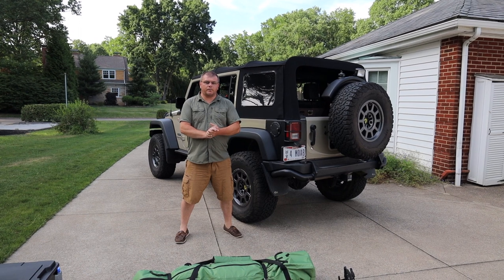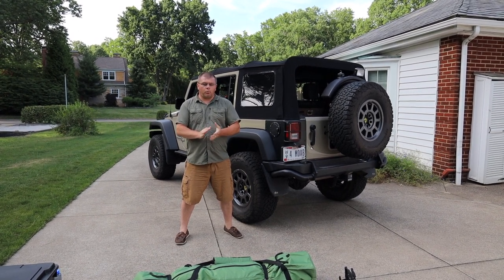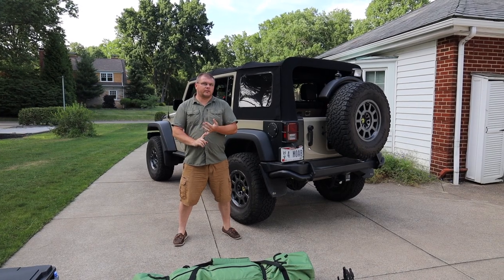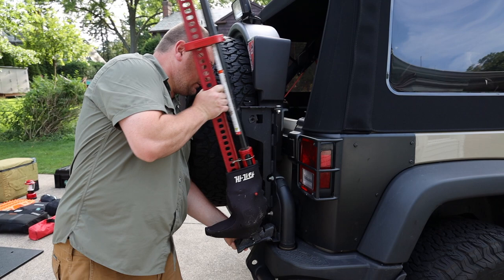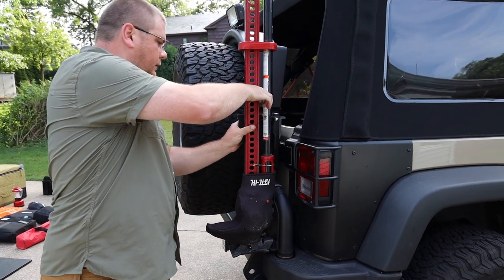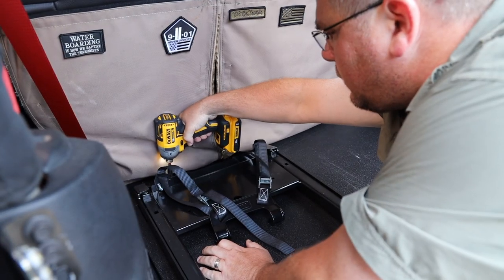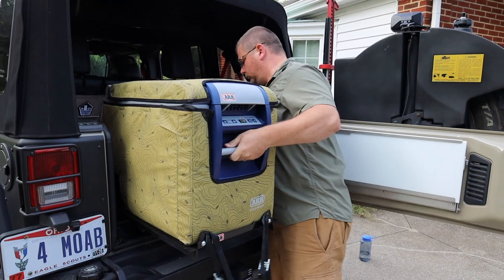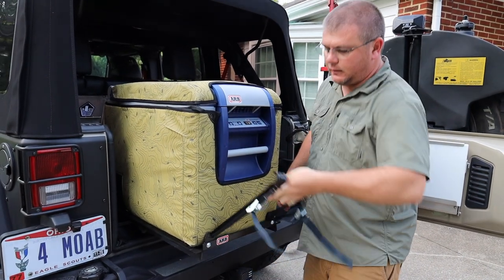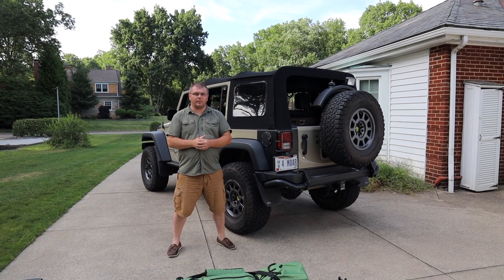Hey guys, we're going to load up the Jeep for the expedition through Central Pennsylvania for the BDR. First I have to install my AEV high lift jack that goes on the tire carrier. Then I have to install a floor mat I made for the rear cargo area that holds the fridge in a secure location. I use the four cargo tie-down bolts, take those out, and replace them with 10 millimeter screws.